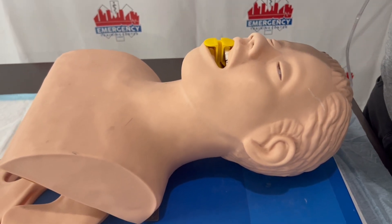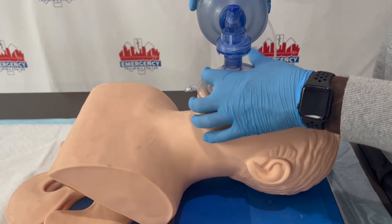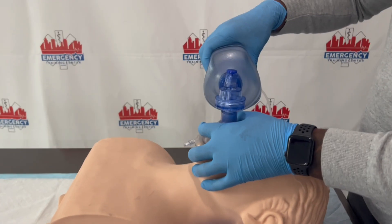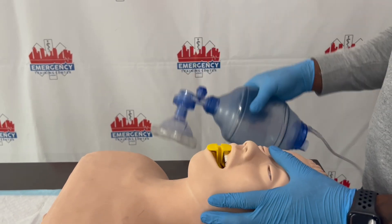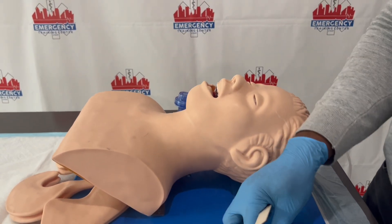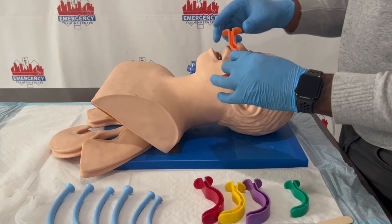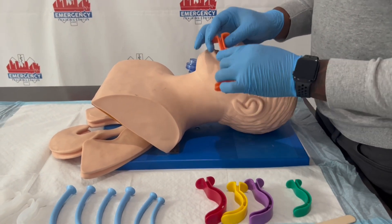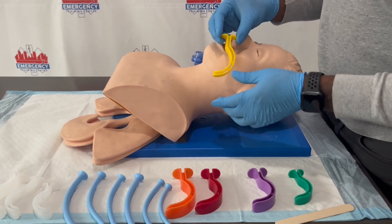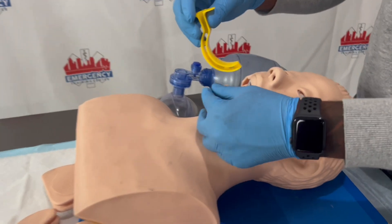Now I need to verify that it works. The pointy part of the pocket mask always goes on the patient's nose, and the wide part covers the mouth. I'm going to use the C and E technique. If you're taking any BLS or ACLS course, you should know this — these are actually test questions. The C and E technique is how you hold the ambu bag, also known as the bag valve mask. The OPA is only used for unconscious patients and extends to the patient's mandible.